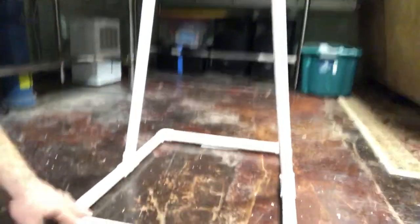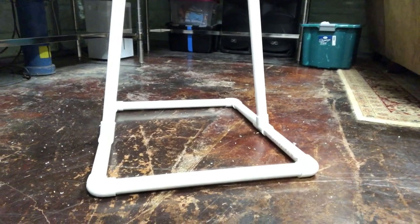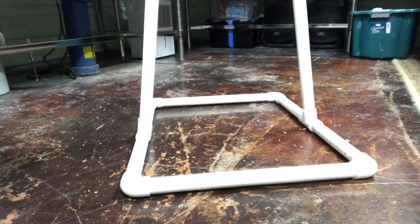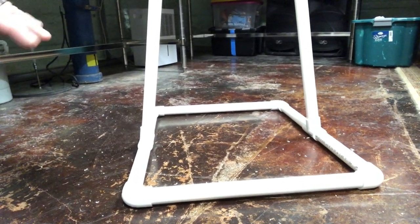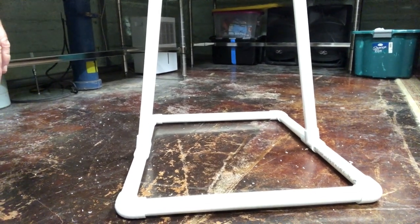As far as the base goes, it's basically a bunch of 1-inch PVC — a big square with two T's on either side. That's four 90s and two standard 1-inch PVC pipes. For a standard height — Indiana is about 5'10" — you can get two pieces of 10-foot 1-inch PVC and then one 10-foot piece of 3/4-inch PVC, and that should be enough.